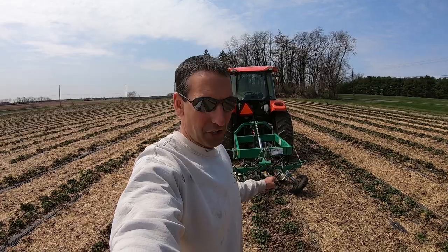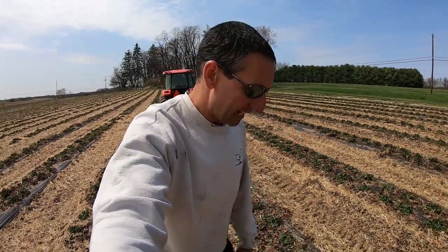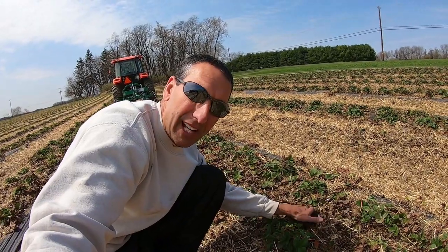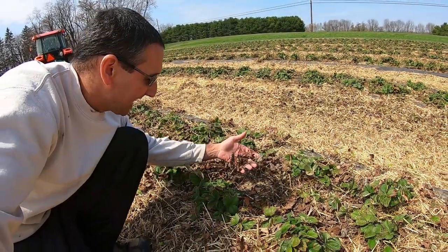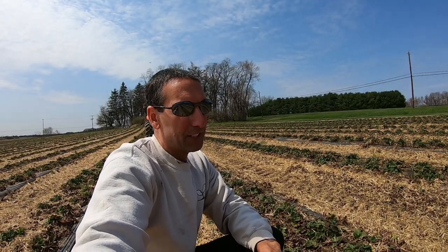I'm very excited to show you my brand new runner cutter for the strawberries. For those who don't know, we'll go through a quick lesson on how strawberry plants actually grow. When we plant them, they're just one single plant. Over the course of time, they shoot what are called daughter plants or runners. Last year in the fall it was all green, but it does die off in the winter. What this does is it takes away energy from the actual plant to produce this season — strawberries don't produce in the season they're planted, they produce the season after.